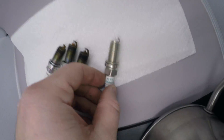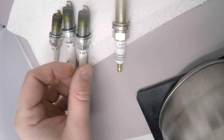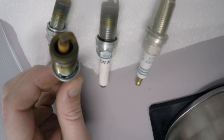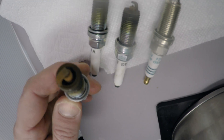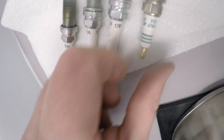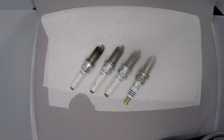Now that we have three plugs out, let's compare them to the replacement. There's some charring there, but at the same time not awful — they're only 10,000 miles in. These are the OEM plugs next to the Denso iridium plug.